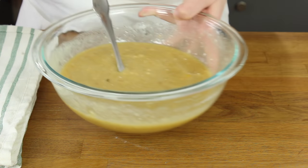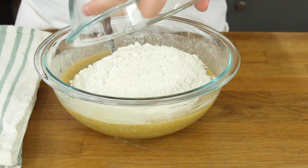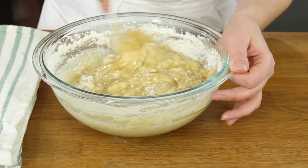Now bring back your wet ingredients and add your dry ingredients to your wet ingredients. Gently fold your dry ingredients into your wet ingredients. Be careful not to over mix your muffin batter.